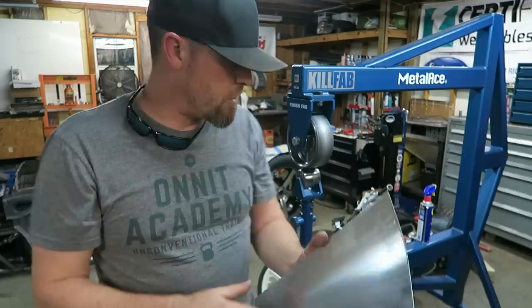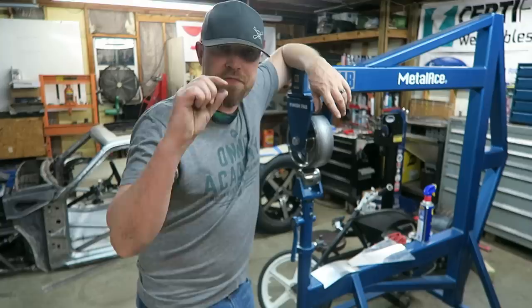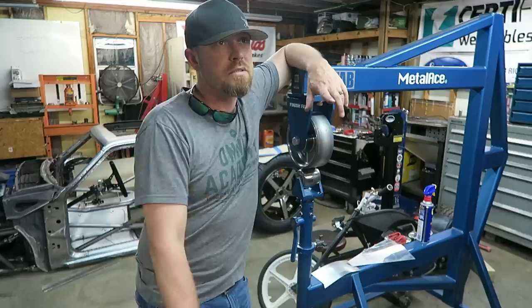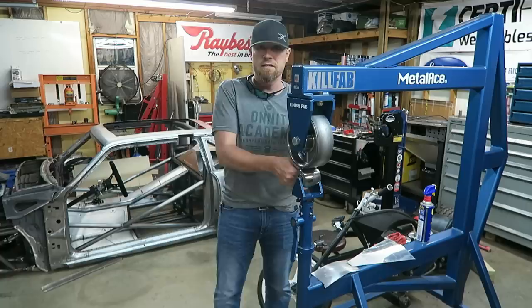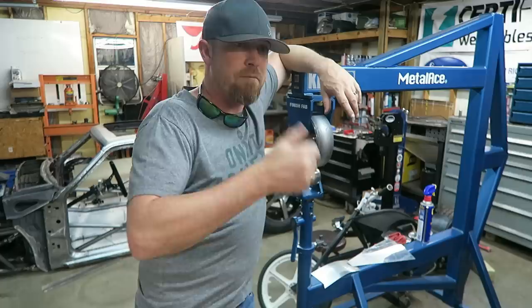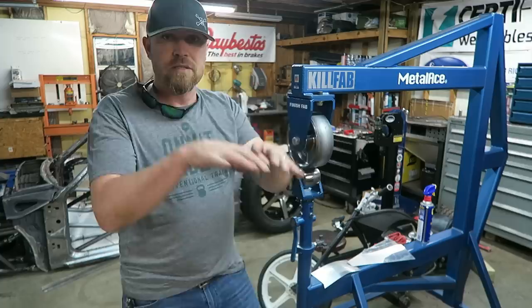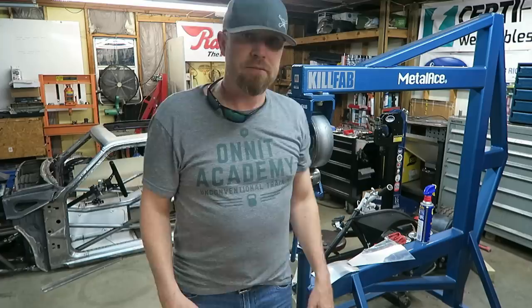So there you go — two ways the English wheel works, explained in the simplest terms. It's basically just thinning that metal. It's like a hammer that rolls. Simplest terms: thinning the metal, stretching it, causing it to dome. Or with a rubber band, causing it to curve. If you know how that works, you can make anything you want. The beauty of this machine is that you can creep up on panels. If you're just getting started, put very little tension on it, go slow, and creep up on the shape you want.